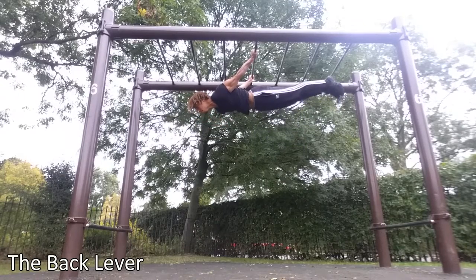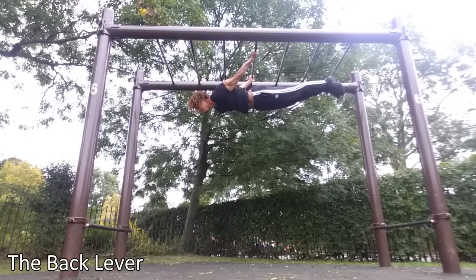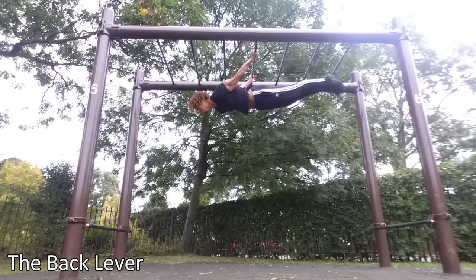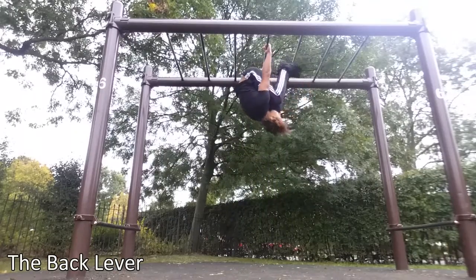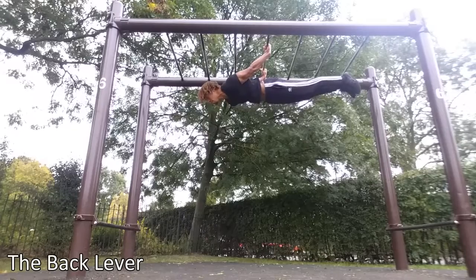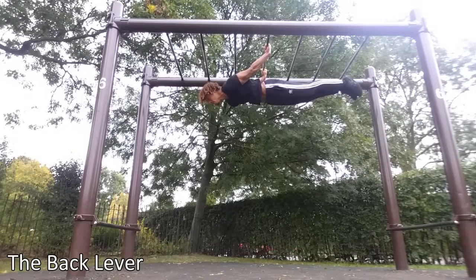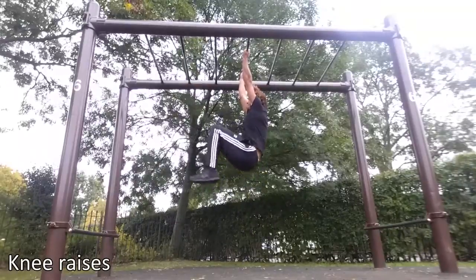When it comes to the back lever, there are two different types of grips you can use. The first one, as shown here, is a supinated grip, and the other one is a pronated grip. In my opinion, the supinated version is a bit harder, so if you can learn it that way first, you'll easily be able to perform the other variation.